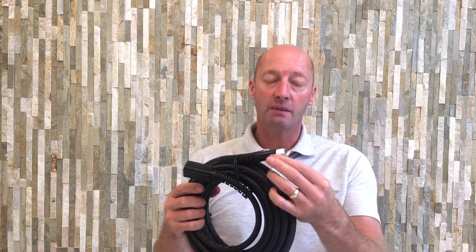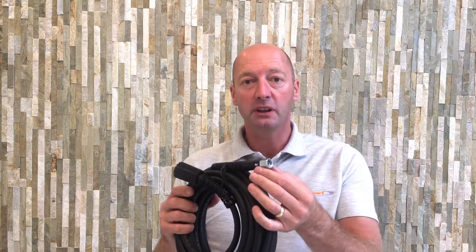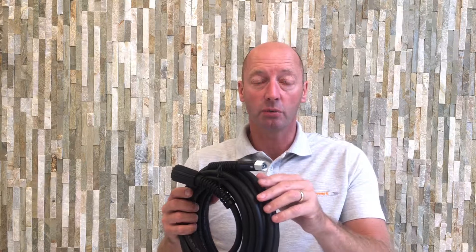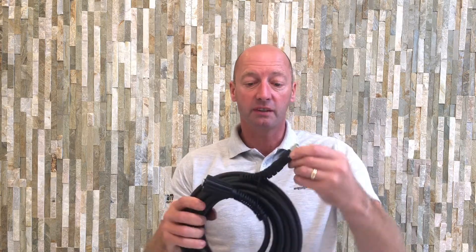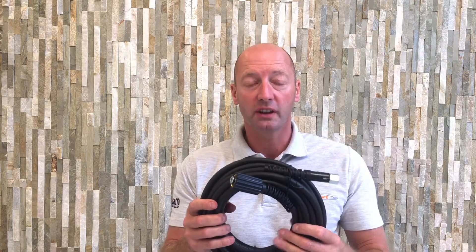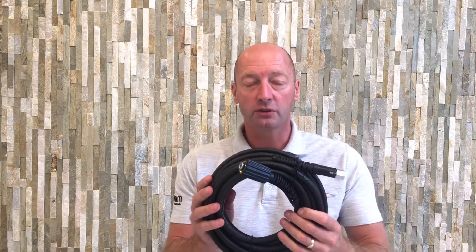The other end has the M14 screw thread coupling. This is a female connector — it suits the JCB brand and most other Chinese trigger guns and pressure washers. That's the M14 coupling. It's a highly flexible hose with a rubber cover. It's a braided reinforced hose and it's rated up to 180 bar pressure. This is for domestic use only, not for industrial use. The temperature is rated up to 60 degrees C.